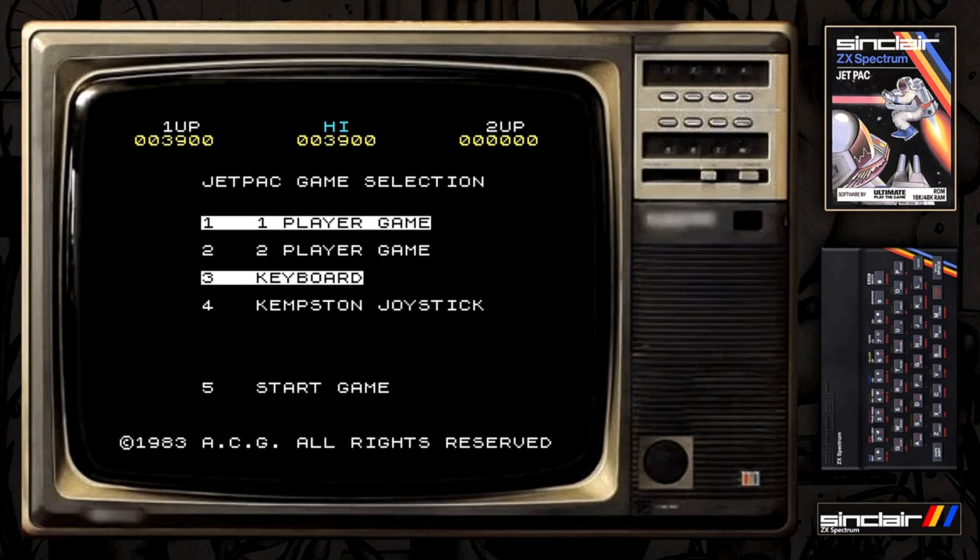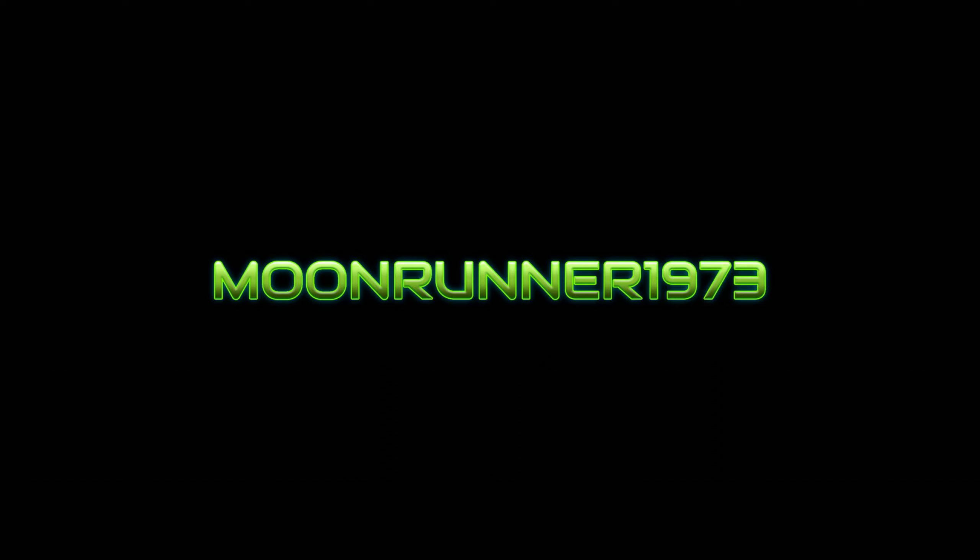As you can see, in this game you need to build the rocket and put the fuel parts in. There I am — I've died and that's it. Anyway, just a quick nostalgia video with Jetpack on the ZX Spectrum 16k. Thanks for watching, see you soon.